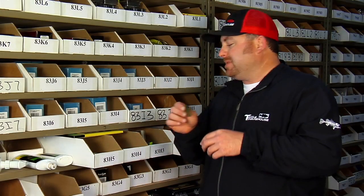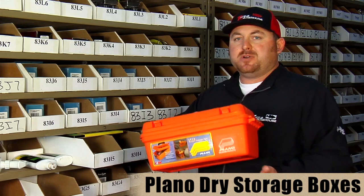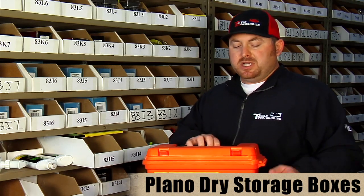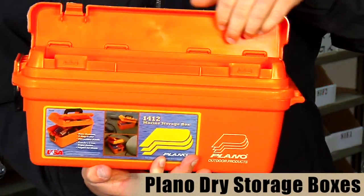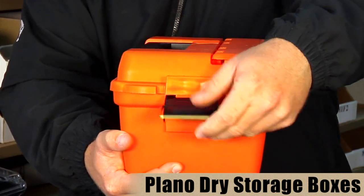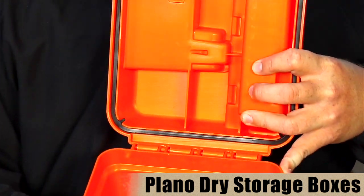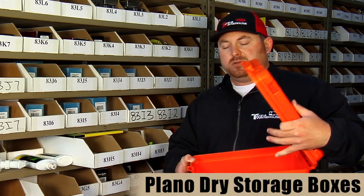Up next are Marine Storage Systems from Plano. As the name implies, these boxes are made for storing marine products like spare parts, spare props, and tools — not really made for tackle, but they'll work for tackle as well. They come in three different sizes: small, medium, and large. All three have a quick-access top, a single-latch design so it's easy to open, and a rubber gasket that makes the box very water-resistant — not waterproof, but it'll help keep your tools and spare props dry. The medium and large versions also have a removable tray to keep your tools handy when working on the boat.